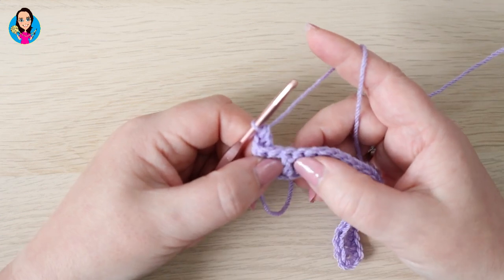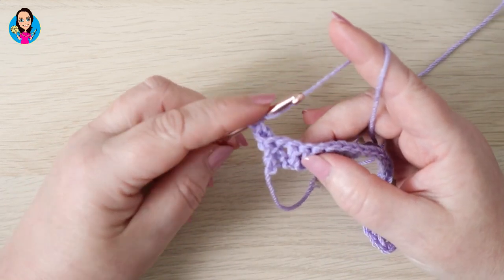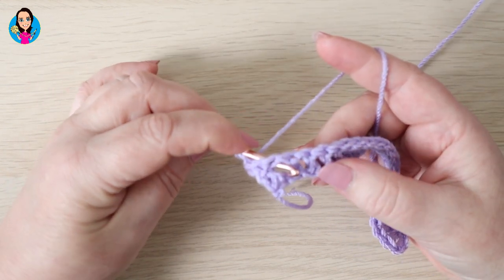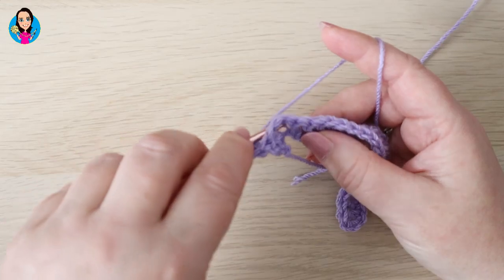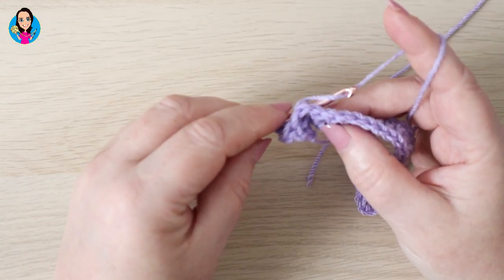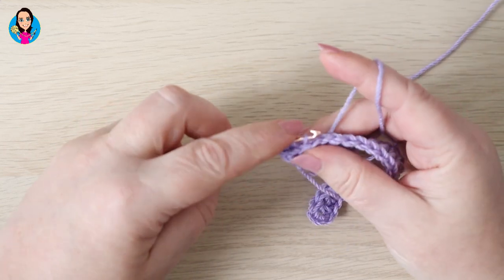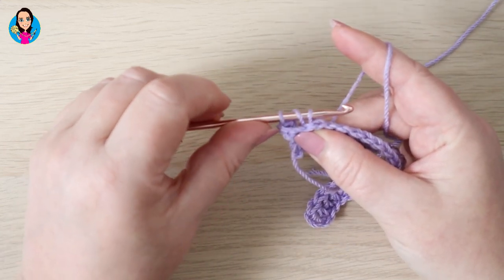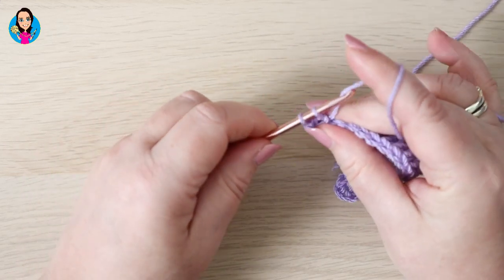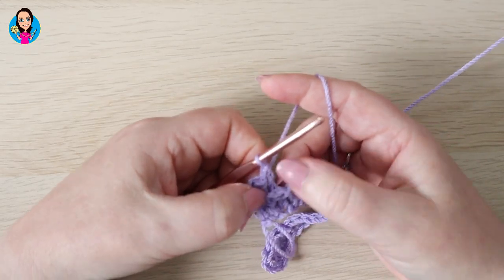We're going to do another back post treble in the next stitch. So again: yarn over, come in from the back, over the top of the post and out through the back again. Yarn over, pull the yarn back through and make sure it's in line with the rest of your work. Yarn over through two, yarn over through two. So that's two back post trebles.